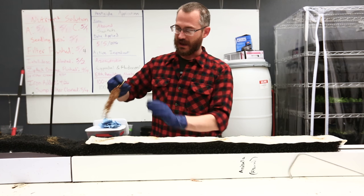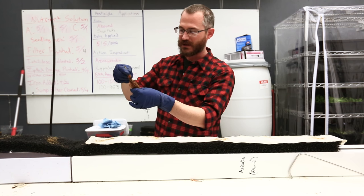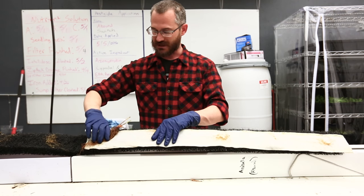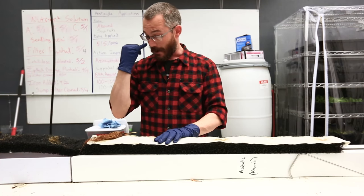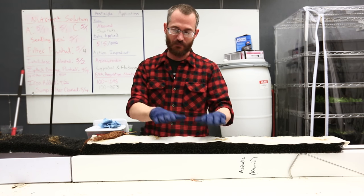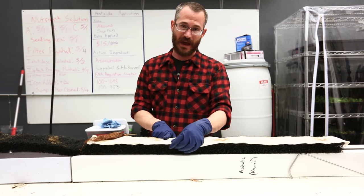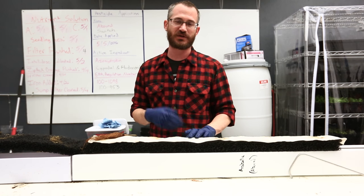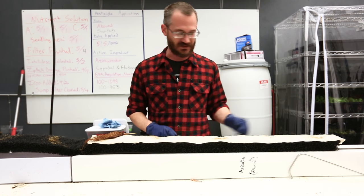We take our rootstock, and the nice thing is because these were propagated by runner, they always have a little bit of a twist to them. You want to take that twist and have it pointing up so that when it's folded, the plant has this upward twist to it. That makes sure we keep all of that moisture to the back. You'll notice the wicking strip is set back — we're using our wicking strip properly. If you put it all the way to the front with strawberries, you will have crown rots, heart rots, and problems down the road.